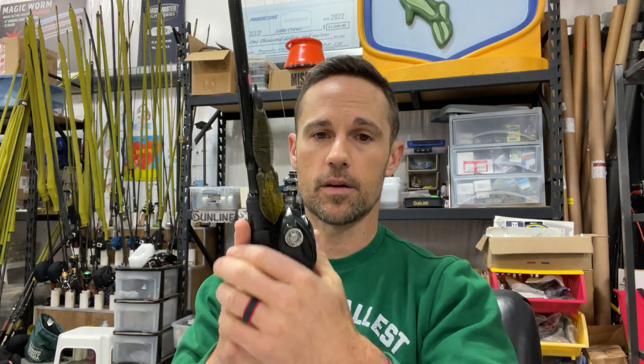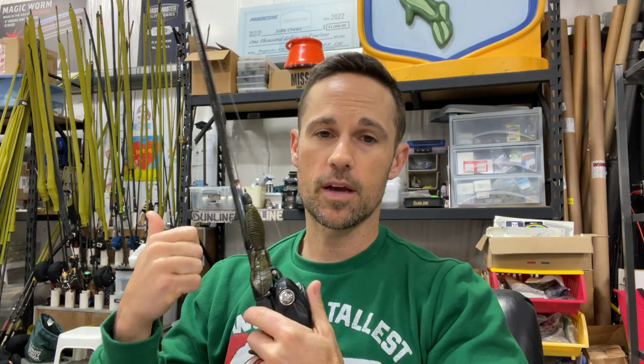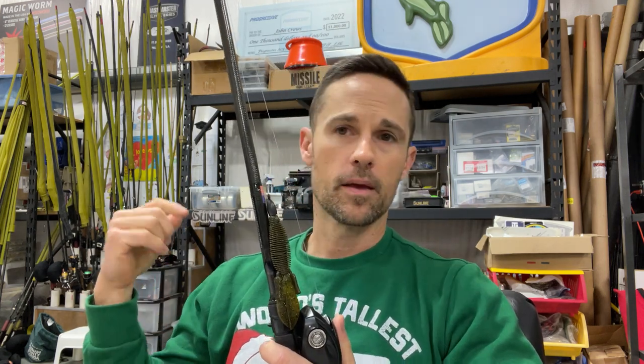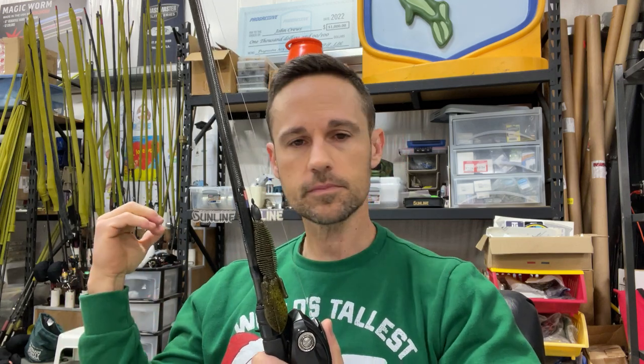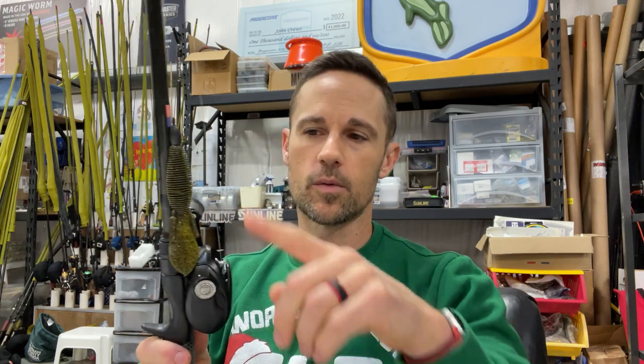So that's really my setup for the D-Bomb. This is what I plan on keeping in my hand a good bit of the time. Anytime I'm flipping around any kind of vegetation - I'm going down to Okeechobee to start the season this year - I promise you this thing is going to be getting a workout. I'll probably have two or three D-Bombs rigged with different size weights.